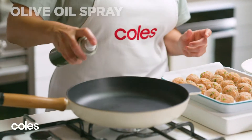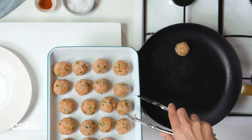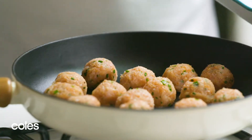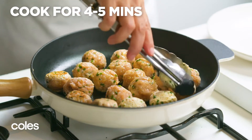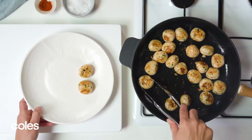To brown the meatballs, spray a large deep frying pan with olive oil spray. Heat the pan over a medium-high heat and cook the meatballs for 4-5 minutes, turning them as you go until they are brown all over. Then get them out onto a plate.